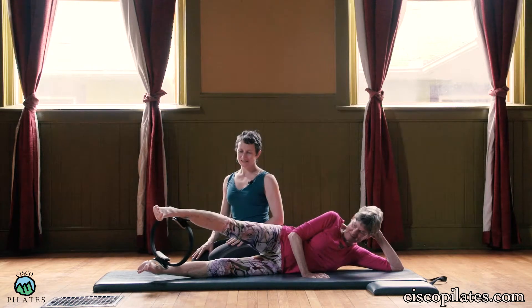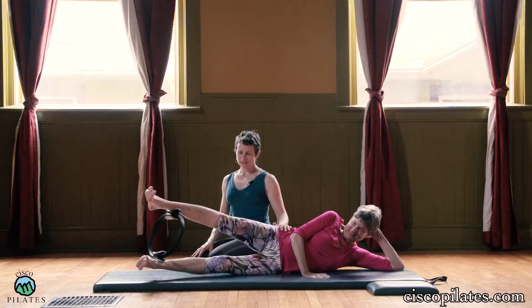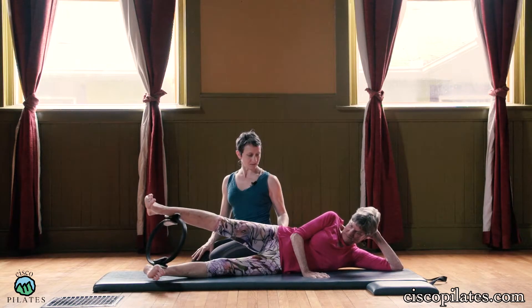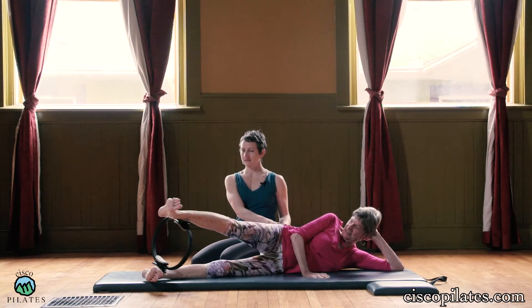Lift both legs up — it's so hard — and then back down. Both legs lift, down. Up, down. Lift, don't lean back. Lift.